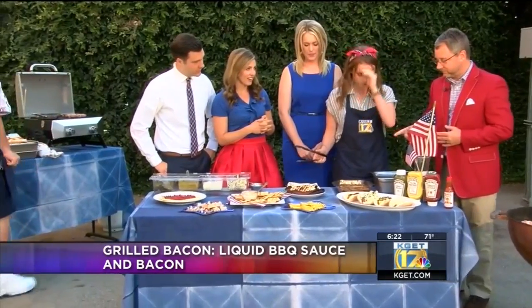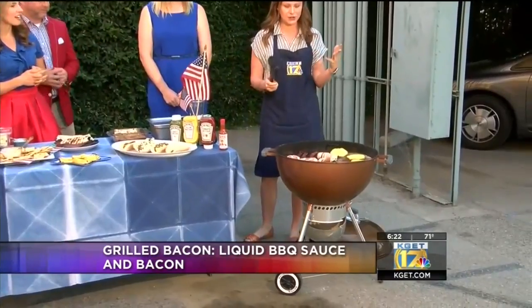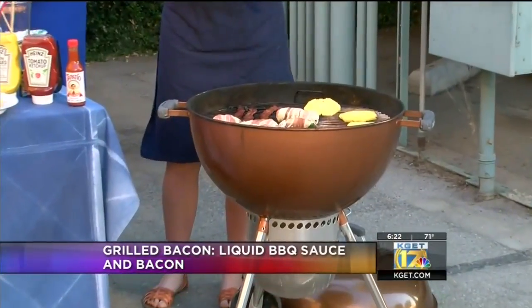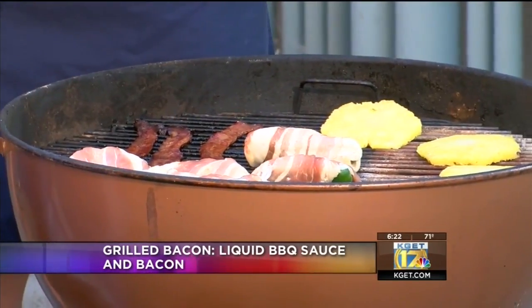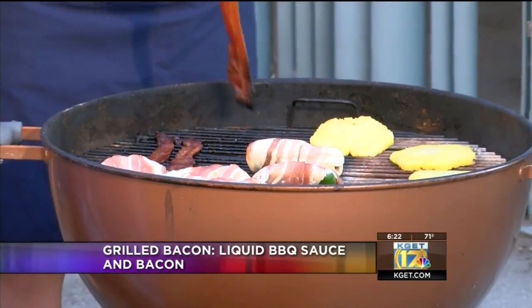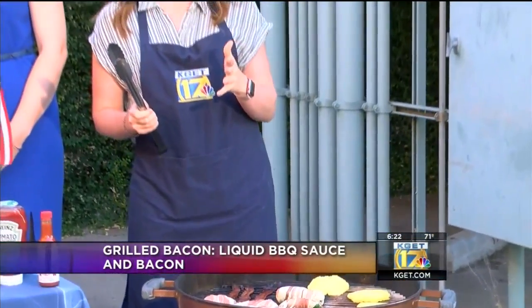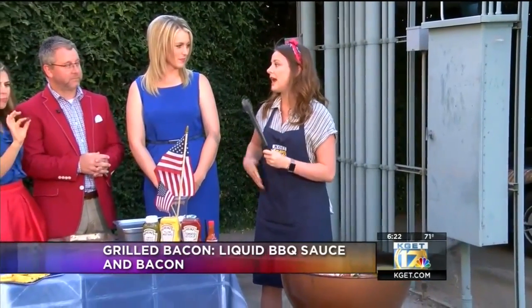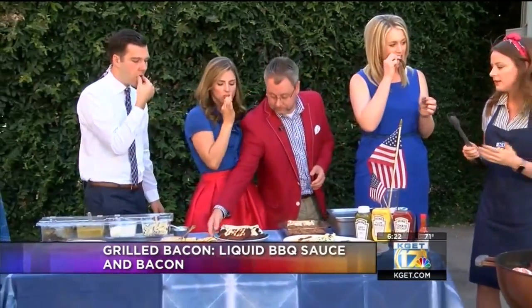So this is grilled bacon, and it's more about the technique versus what you put in it. After you've lit your charcoals and let them burn down and get gray, you're going to cook the bacon not directly over the charcoals. The charcoals are all on one side, and I have my bacon going over on the other side. What you do is let the bacon marinate in a liquid marinade of your choice — don't use a dry rub. I use Pappy's liquid marinade. It's so good. Then you basically cook it 10 minutes on each side.